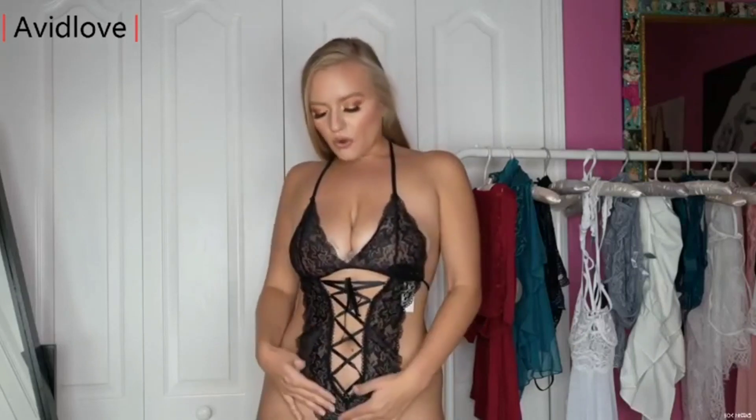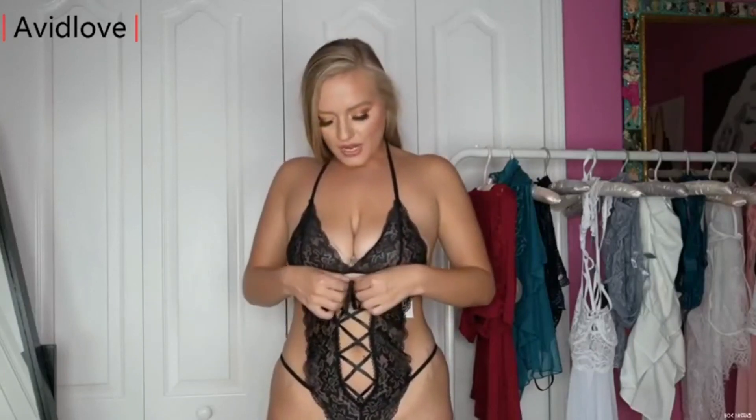But this one — it looks good on anybody. You could be literally shaped like a plastic bag and this will go on you, okay? And it has this corset center going basically from your bottom all the way to your cleavage, and ties right here in a nice bow.